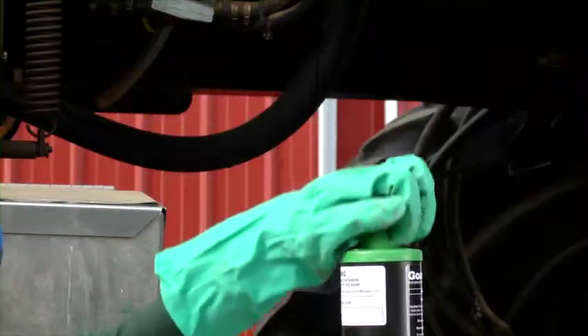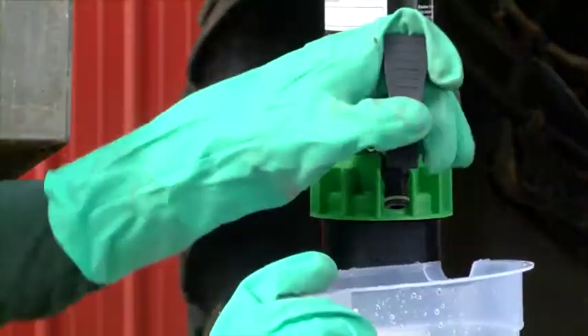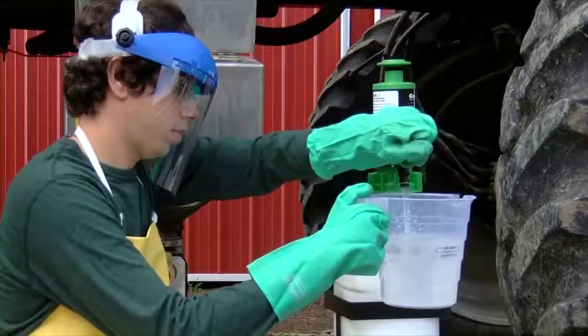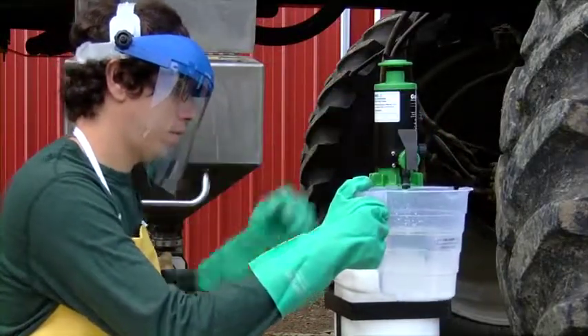A few strokes of the plunger can accurately deliver liquids from any size container to your measuring device. This system works quickly and precisely with a one-touch tap that provides controlled delivery each and every time.